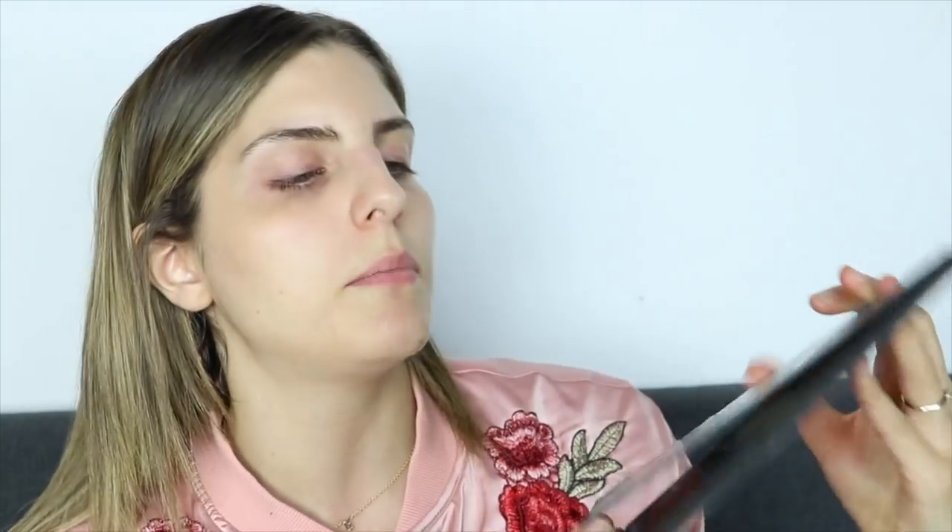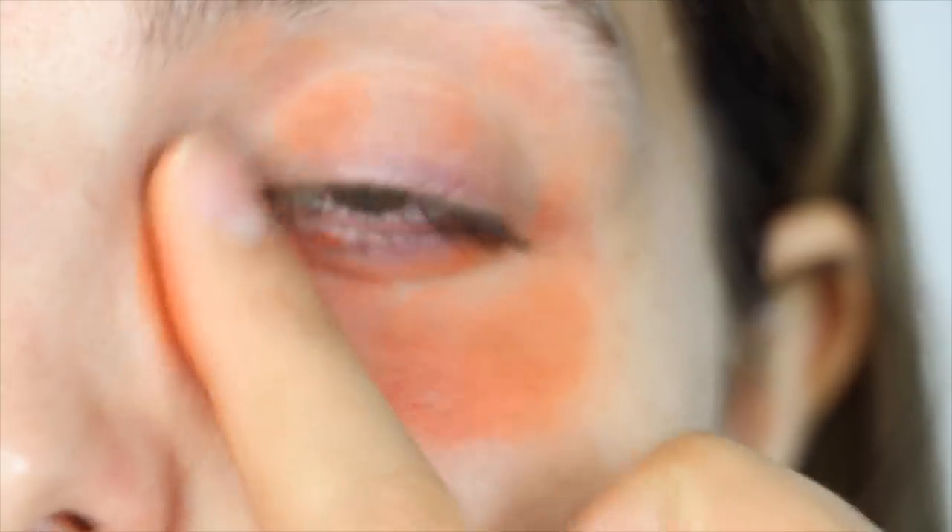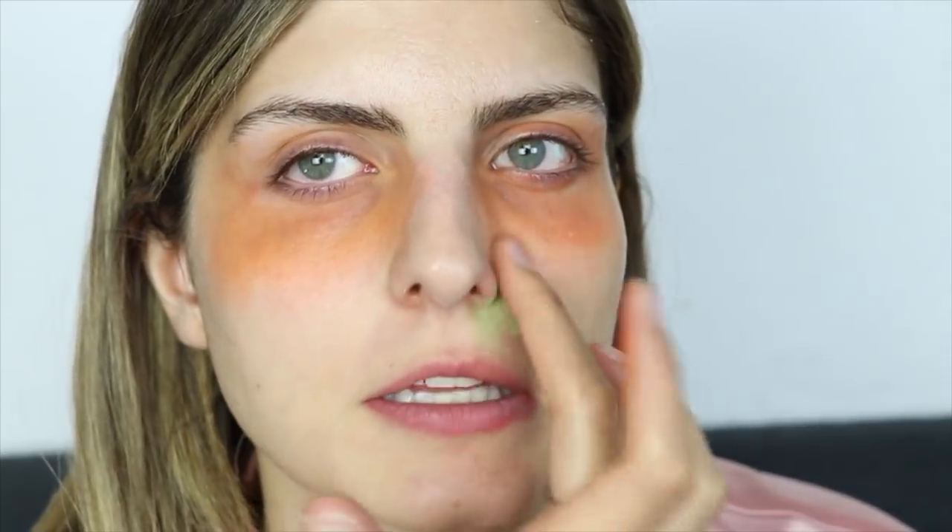I've already applied moisturizer and sunblock to my skin, and I'm gonna be color correcting this reddish, purpley-ish area. I'm gonna be using this palette from B Mineral Cosmetics — it's a Mexican brand. I'm not a big fan of its packaging, it looks kind of cheap. I'm applying a bit of orange around this area, and around the little red area I'm applying this green.